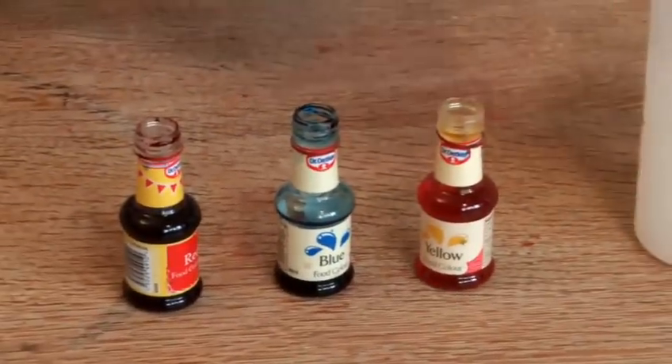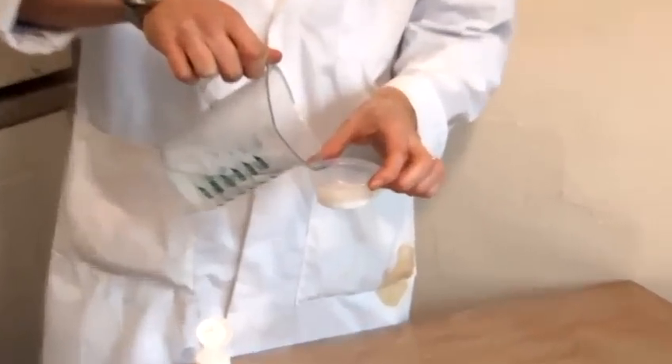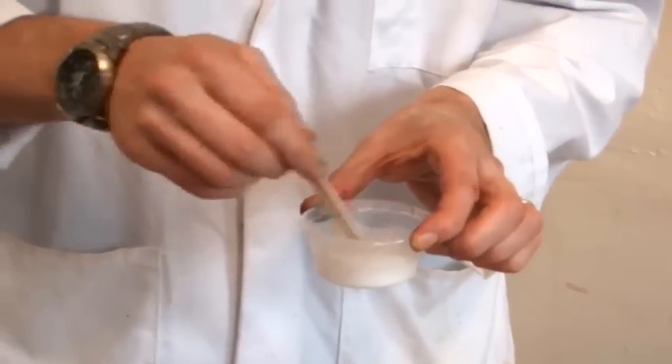Then we're going to mix colours — we're going to use yellow, blue and red. We're going to get this really horrible, gut-like, disgusting colour. So the first thing we do is to mix the PVA glue with some water and give that a good stir.